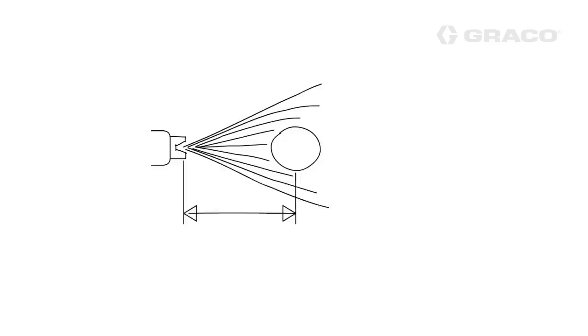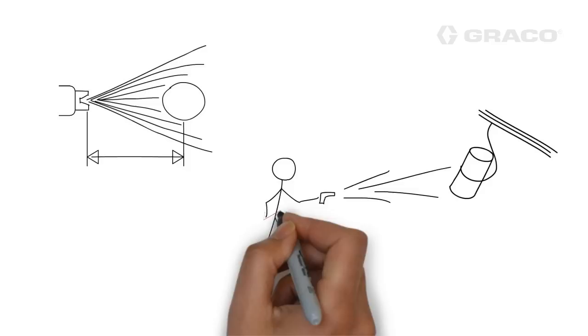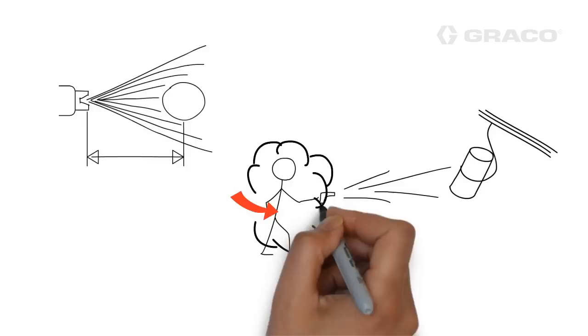Second, if the gun you're painting with is too far away from the part that's being painted, then the charged particles will seek out other closer grounds. Generally that's the person holding the gun, which tends to get more paint on the operator rather than the part being painted.